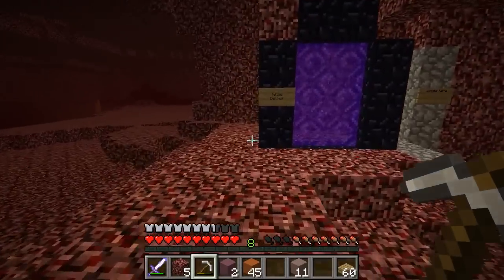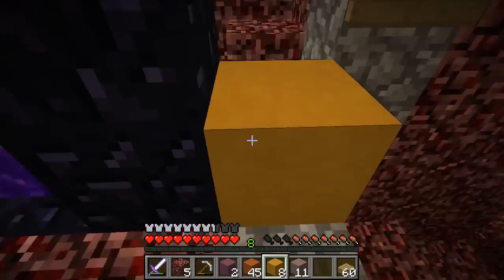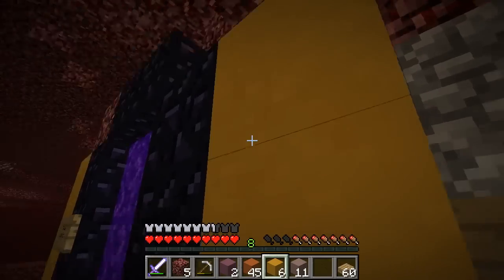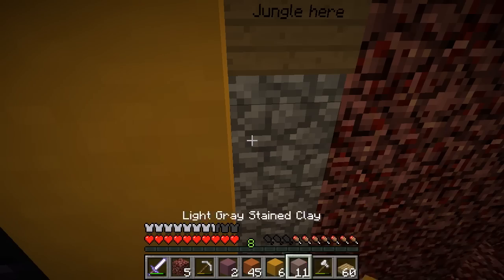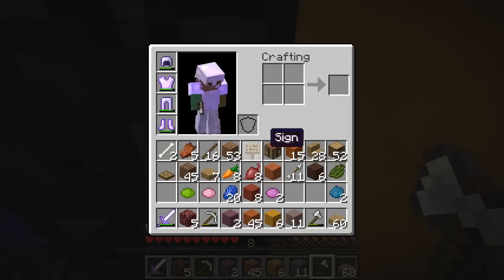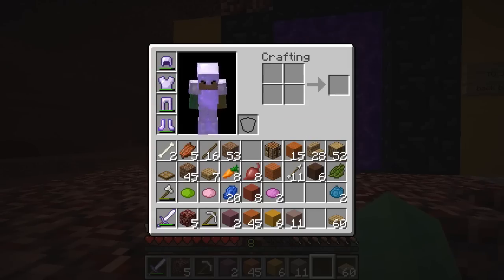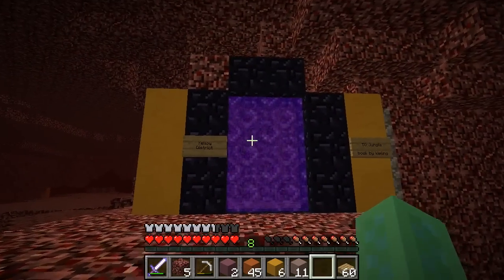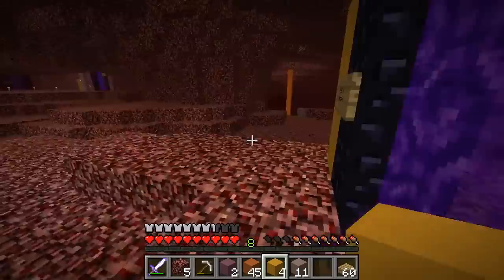I hear a ghast somewhere. Yellow district — hey, luckily we've been grabbing yellow stained clay out of everything so far. Jungle here. We should probably move that sign onto the thing here. 'To jungle.' Book, by Kipling. Done. This is the only one that doesn't have yellow on the top of it. Why? This is the only one that needs it.